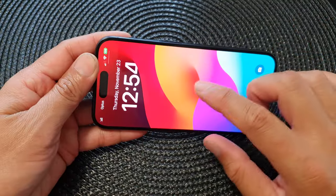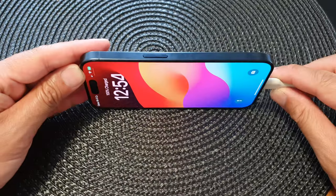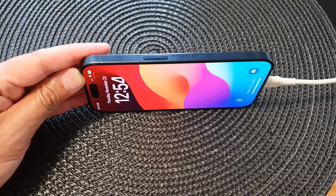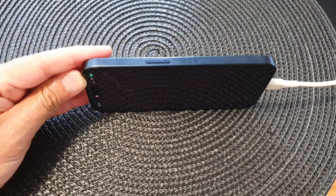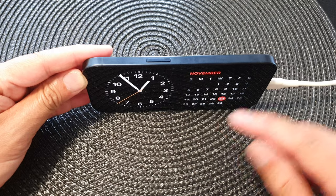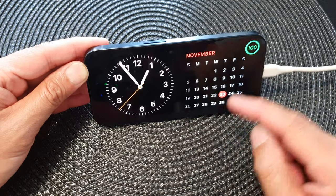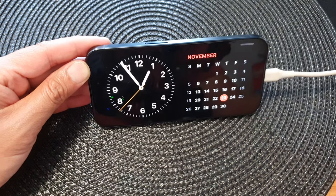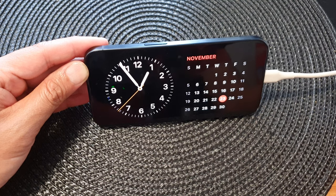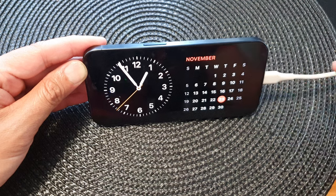To show StandBy mode, make sure your lock screen is switched on and have it standing on the side. Just wait a few seconds until your screen switches off and then it will turn on StandBy mode. From here you can view the clock, the calendar, and the charging information. It's a nice clock to have on your side table in bed at night — you can wake up and view the time while your phone is charging or fully charged.